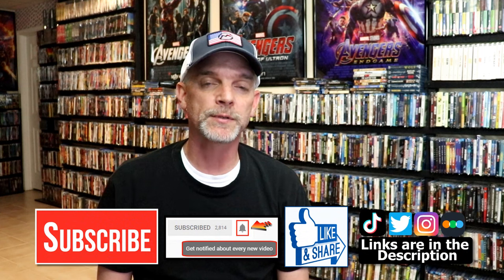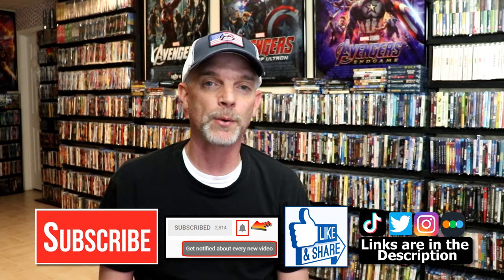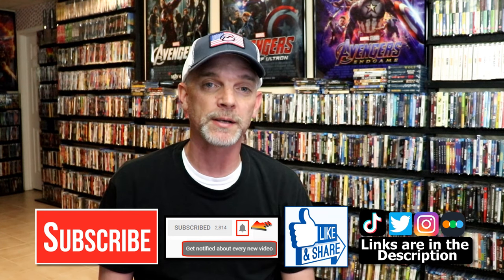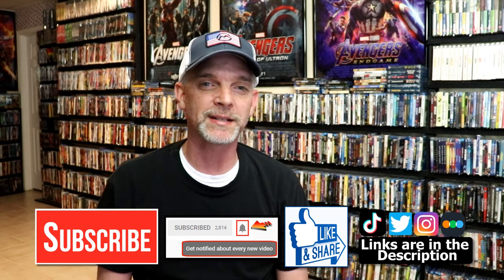Please leave me a comment below — let me know what you think about this particular steelbook unwrapping, and also let me know your thoughts on the Mist, because I really do enjoy reading your comments. If you like what you saw here today, please give it a thumbs up and share the video. If you haven't, subscribe to my channel and remember to hit that notification bell so you can be notified every time I upload a new video. If you haven't found me on social media, I'm on Instagram, TikTok, and Twitter. You can also find me on Letterboxd — I have links below. Thanks again for watching, and we will see you next time.